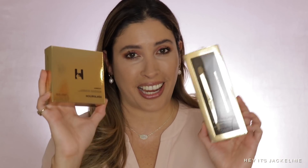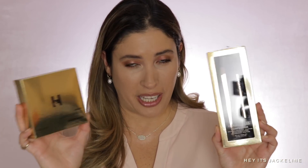I only received two products so far — I keep checking my door wondering if my other package is there. I received the Ambient Sculpture and Lock, which is a Lighting Edit Mini, as well as the Hourglass Confession Refillable Lipstick Duo. Both products are made in Italy.